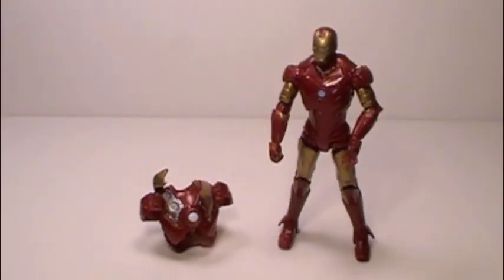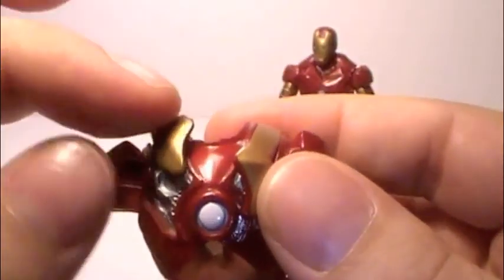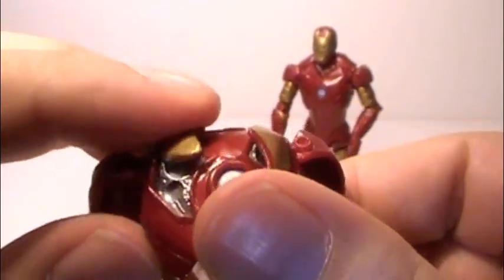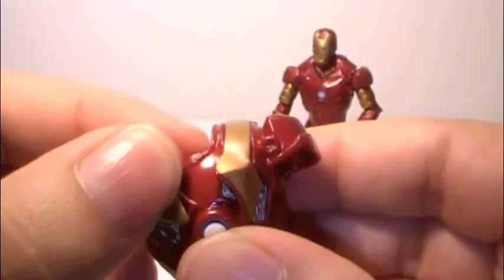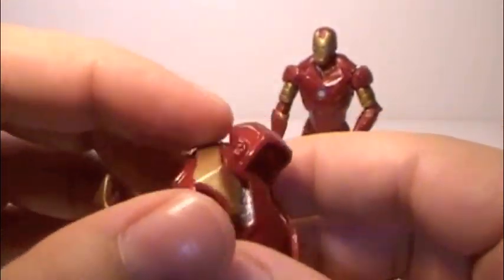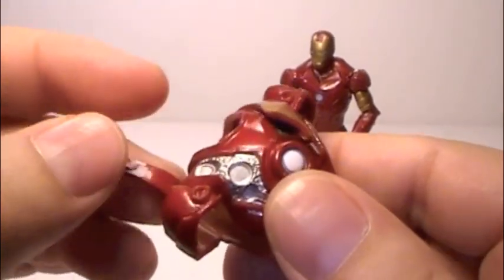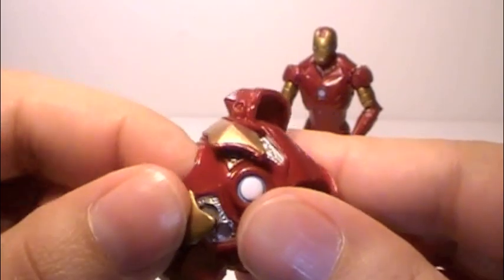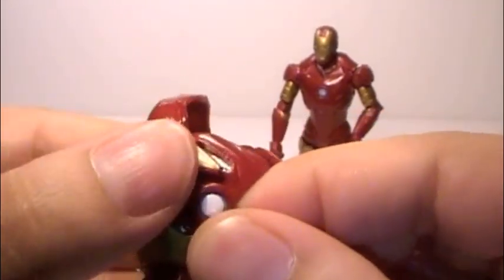His flip-up armor accessory is not something that I am a fan of in any way. When I first tried opening these panels, I ripped one right off of the hinge. I've been able to put it back on, but now it will never come back into its closed position, which is a real disappointment. They are both made out of really soft rubber, so there's no way you can snap it in half, but at the same time they really don't want to comply when you want to get them back into the closed position.